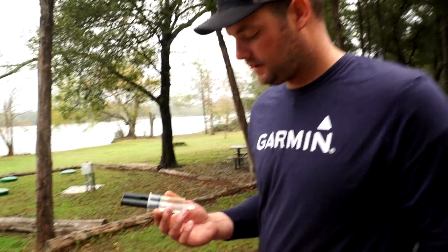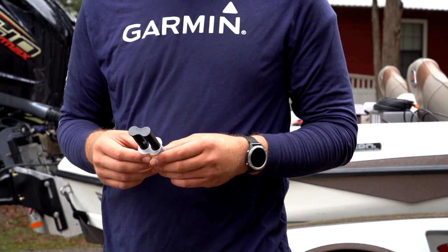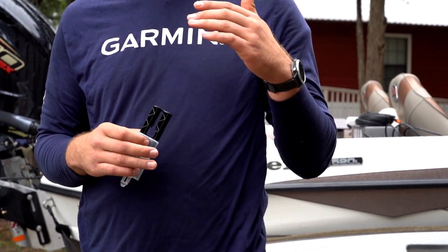To glue our in-hole transducer down we're just using a quick-setting five-minute hard epoxy. That'll hold the transducer to the hole, make sure no air is getting in between the transducer and the hole, and it's not going to shake loose over time.